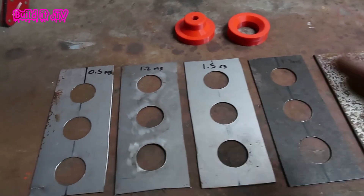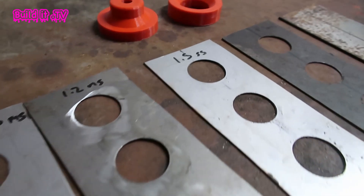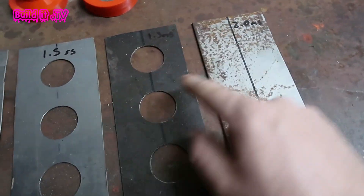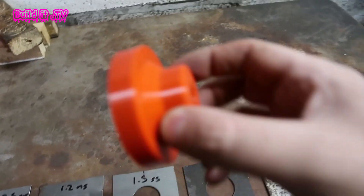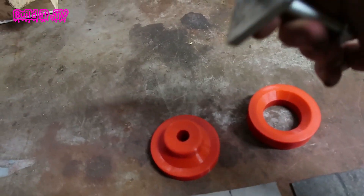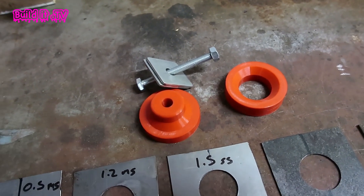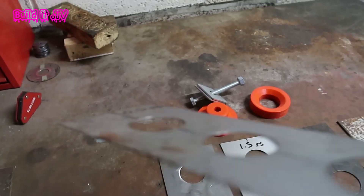I've got the metals prepped on the bench and we're going to work our way up. We've got 0.5mm mild steel, 1.2mm mild steel, 1.5mm stainless, 1.5mm mild steel, and 2mm mild steel. I haven't even drilled the holes in the 2mm one yet because I think we'll run out of die before we get there. I'll be using a spanner on one side and the DeWalt impact driver on probably setting one or two — not full pelt — on the other side.